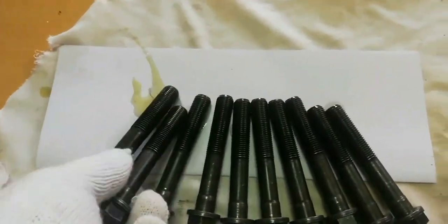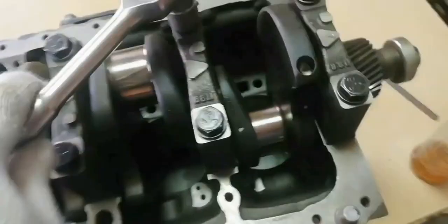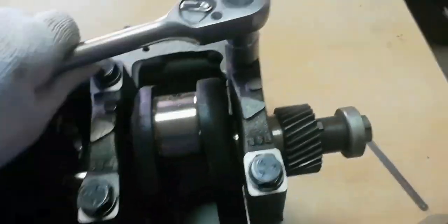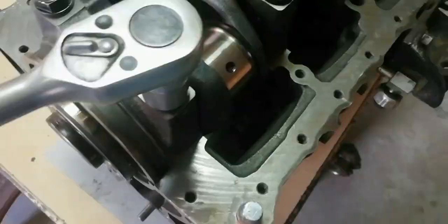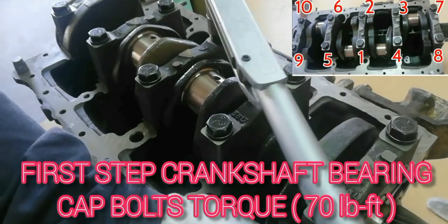Apply oil to the bearing cap bolts. Tighten the crankshaft bearing cap bolts to the specified torque in two steps, following the numerical orders shown on the screen. The first step torque for the crankshaft bearing cap bolt is 70 foot-pounds.